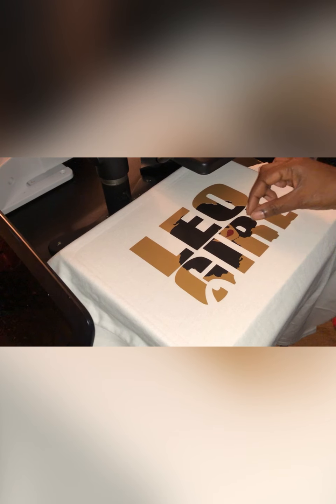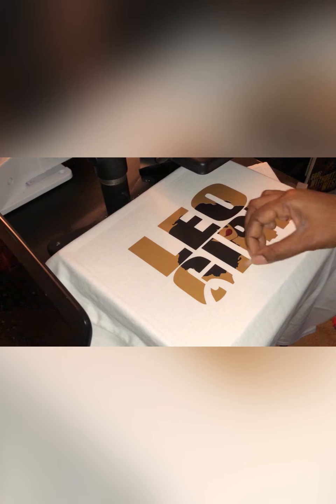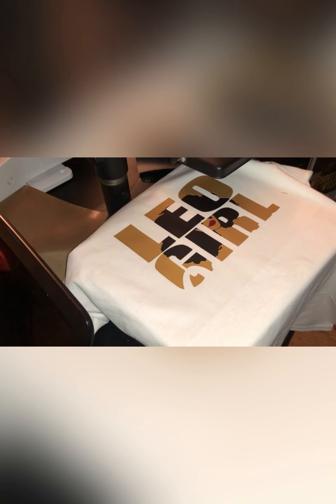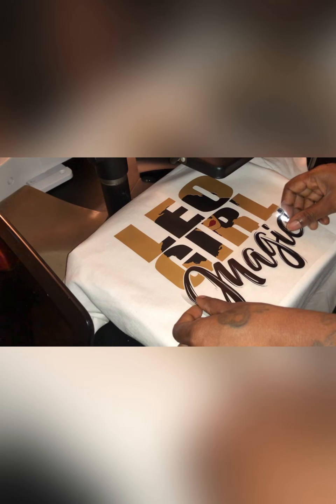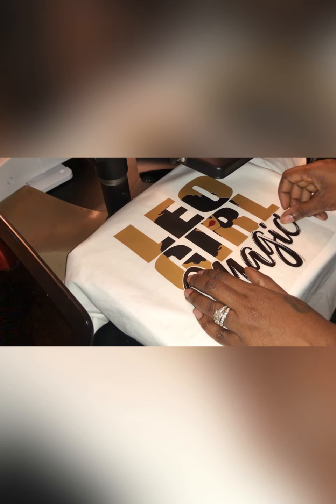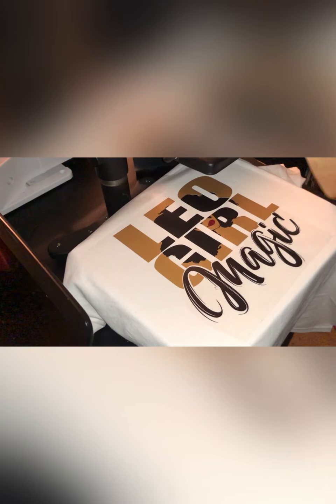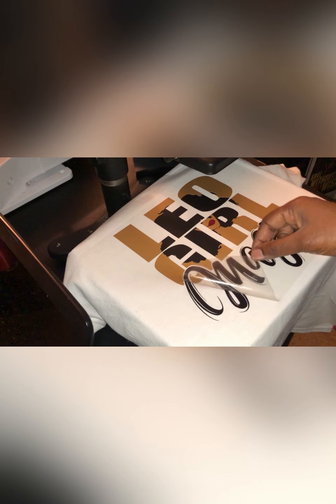We're going to make sure that we have it placed perfectly in between the lines and press. Now that we have all three layers on it looks perfect. I just want to make sure that I peel the top sheet off, and we're going to prepare to put our word 'magic' at the bottom in that open space. Remember to cut out the transfer sheet around the word so that you don't get the crease in your gold vinyl.